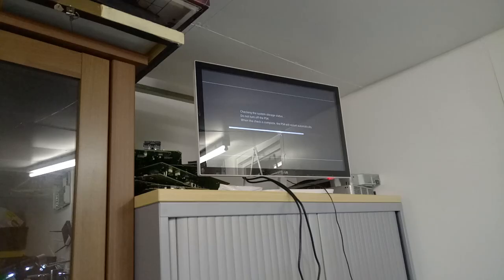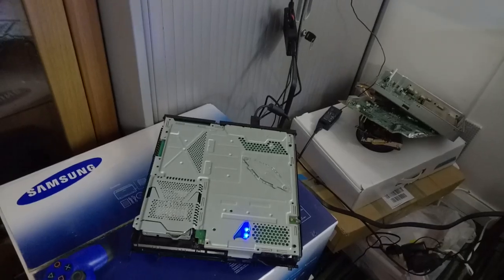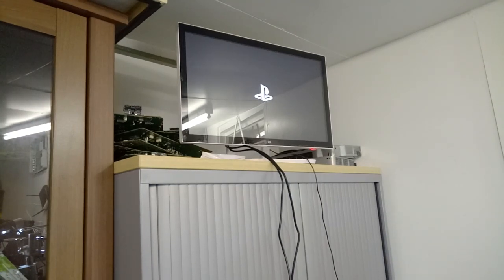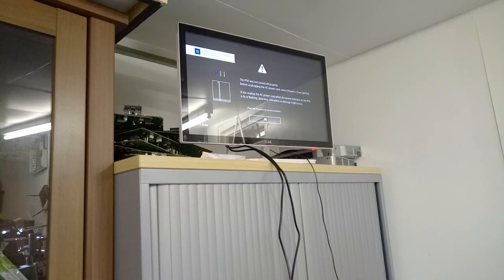We'll replace that encoder IC and hopefully then we'll have it. So we've replaced the encoder IC as we said we were going to do. You just caught the back end of it there going through the system storage update check, and it's going to reboot now. So we've got a pulsing blue light on the console itself. There you go - you can see that's pulsing away, and we have a PlayStation logo on our display. So it would appear that we had several issues on that machine. Our PlayStation wasn't turned off properly - well there's a surprise. But as we can see, that's all working rather nicely and we do indeed have an image on our display.